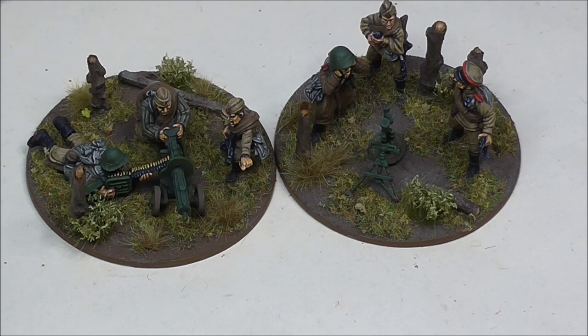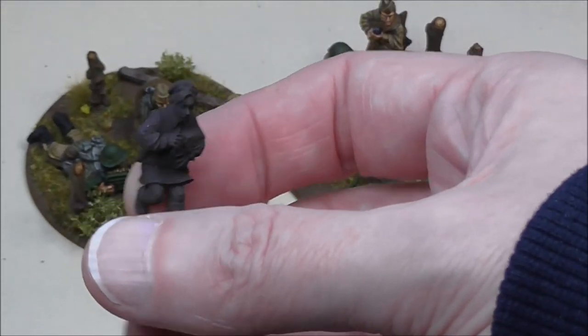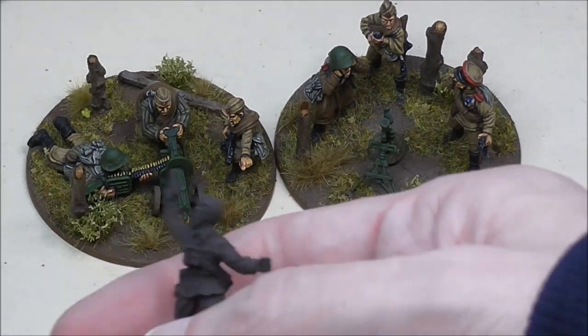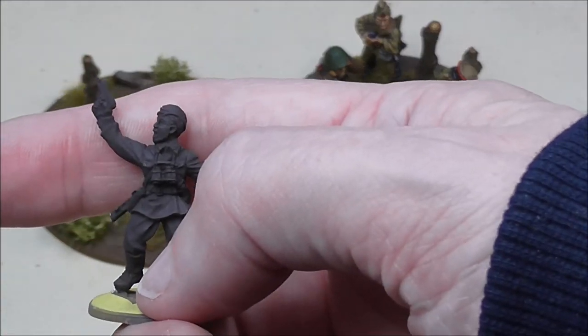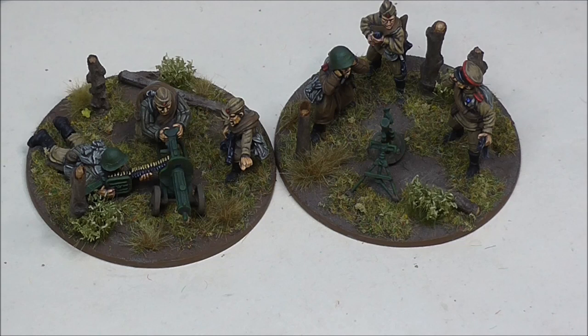Two nice support teams for your Soviets — I'll be adding to the collection and doing more tutorials. Next up I've got some command figures: a medic, a radio operator, and a classic propaganda-poster style figure urging the men on. Hope you enjoyed that, hope you like the look and find the technique interesting. If I've missed any colours or steps, or if you have questions, stick them in the comments. Please like, subscribe, and share — it helps me build the channel and keep these videos coming. Thanks for watching.